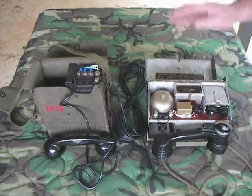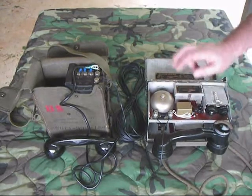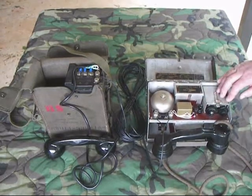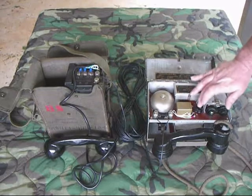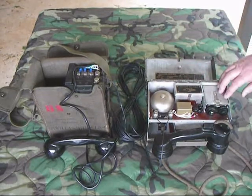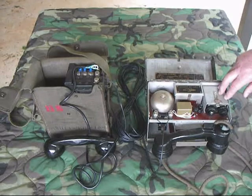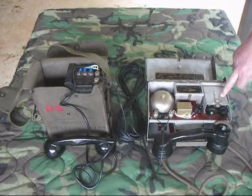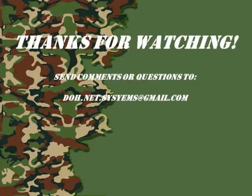In incredible shape. I apologize for not having the correct teletype key — maybe sometime in the future. But maybe I'll learn Morse code someday. Anyway, this is the British Telephone Set D Mark V. Thanks for watching. I'll see you next time.